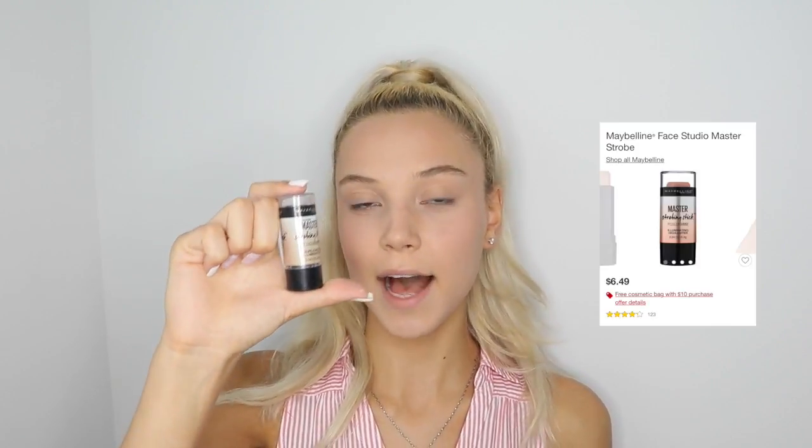For the highlighter, I'm going to be using the Maybelline Stick Highlighter. I really like this highlighter because it gives a really nice glow to your face, and it's not too intense — it's really soft and basically for every single day. I'm going to be applying it on the bridge of my nose, on the tip of my nose, on my cupid's bow, on my chin, and on my cheekbones.